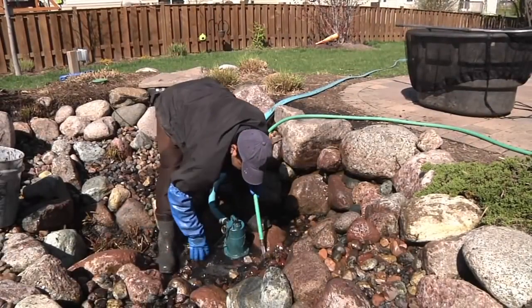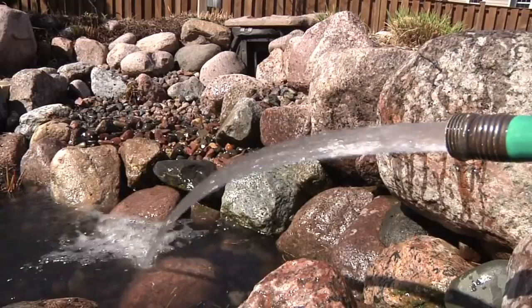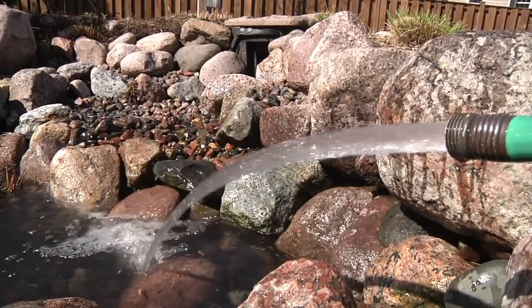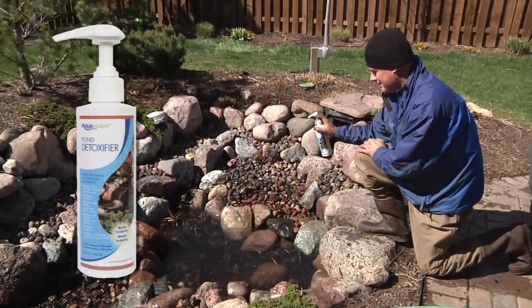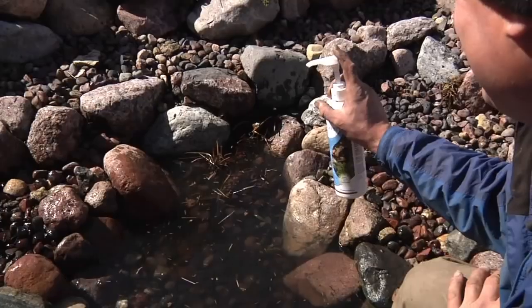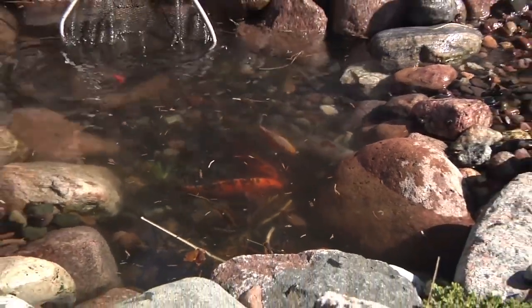Now that most of the algae and debris are removed and the gravel is clear, pull the pump and begin filling the pond. Using pond detoxifier is always a good idea to neutralize the chlorine, chloramines, and heavy metals from the new pond water. Once the pond has a foot of water or more, you can prepare to reintroduce the fish.